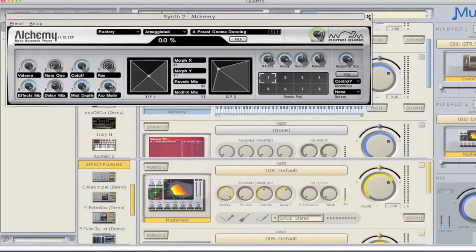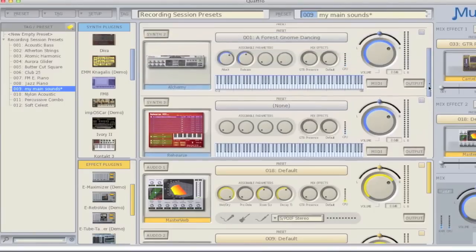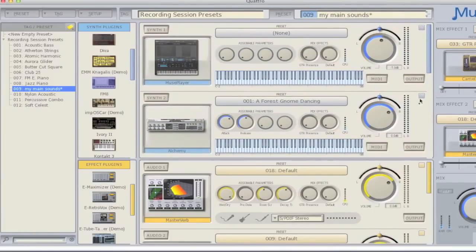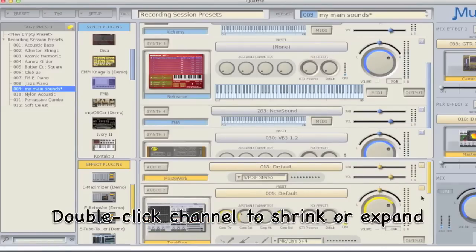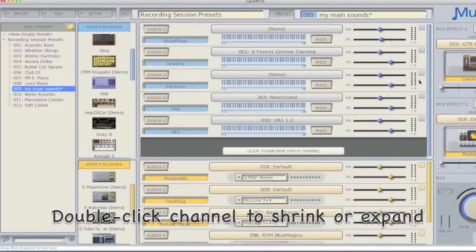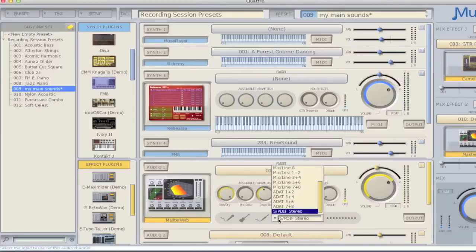Since the Receptor Trio and Receptor Quattro now feature up to 18 ins and 18 outs thanks to the Presonus interface, you're likely to have a lot of plugins loaded into the rack at any one time. Because of this, you'll appreciate the new Mini Strips view that lets you shrink the size of the channel strips either individually or on a global basis. Whenever the Presonus 1818 interface is attached, you'll see an output menu on each synth channel that gives you expanded options for assigning outputs directly. You'll also see an expanded menu of options on each of the effects inputs that allow you to use the unit as a multi-effects processor.